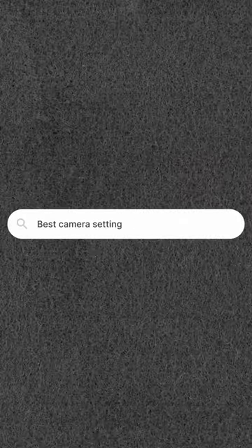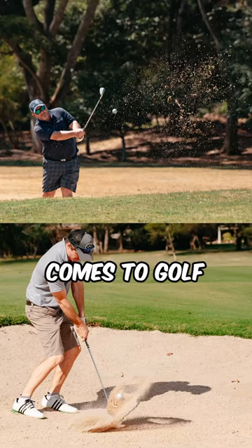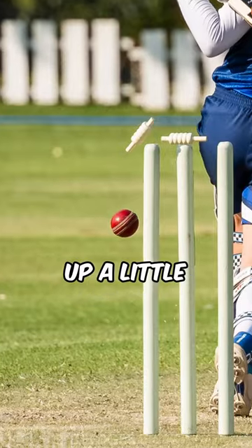Here on the cricket field, I'm just going to show you how to get some of the action shots I normally get when it comes to golf, but spice it up a little bit with cricket.